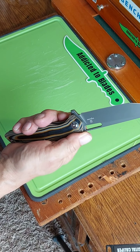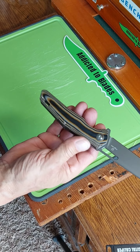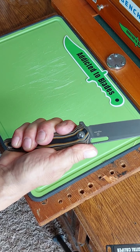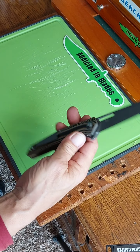Kind of a modified Tanto tip there — I'm not sure what you'd call that. Got some texturing on the scales around the edges; it gives some extra good grip. Got some kind of gray coating on it — I'm not sure what it is.